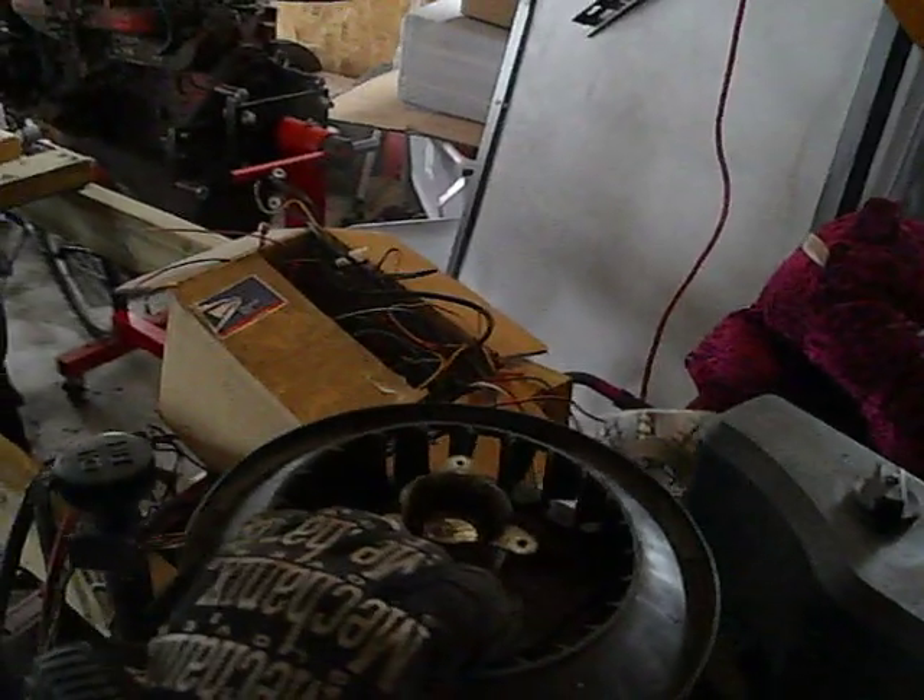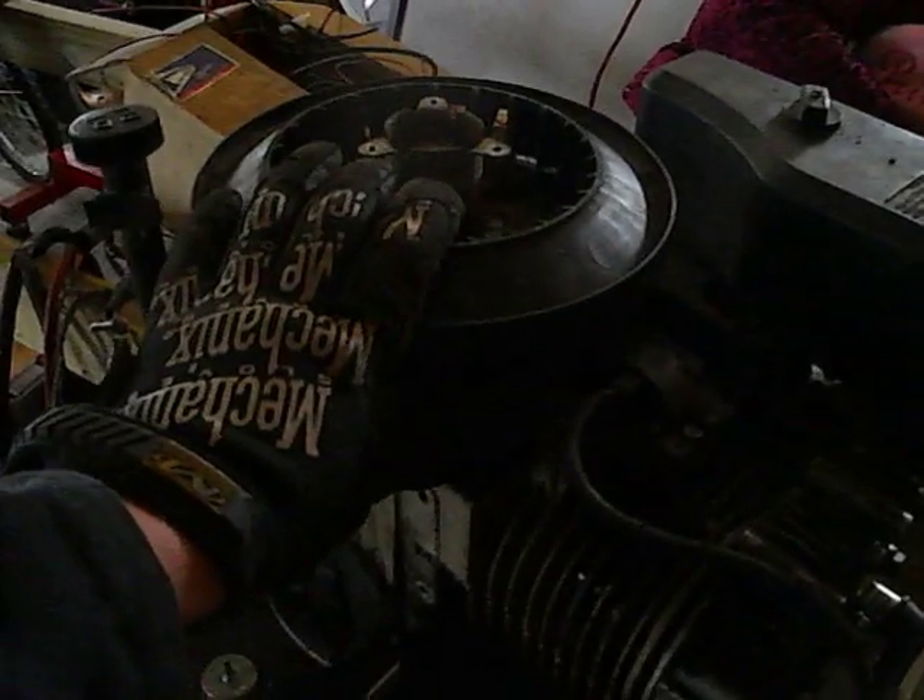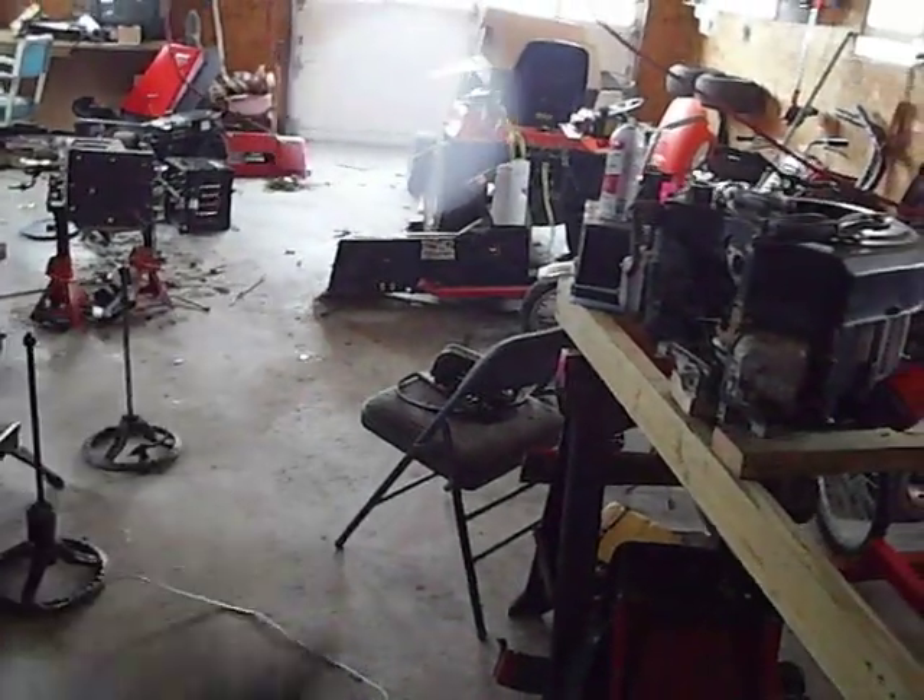Another thing is this 12.5 engine that I have. I got this a while ago — it was the original MTD Agway engine. It wasn't running, so I took it apart and found out it had a blown head gasket. The old one's right here, and I already put a new one on. I did that yesterday.